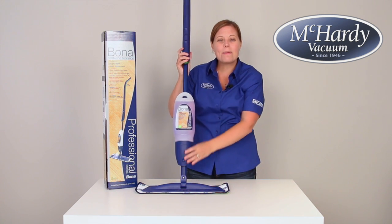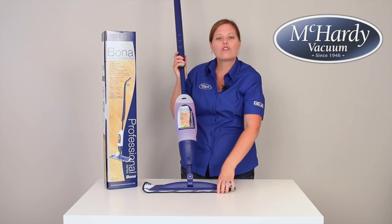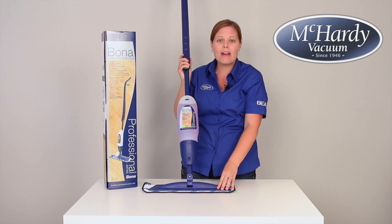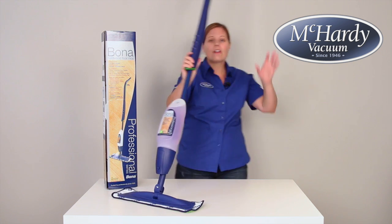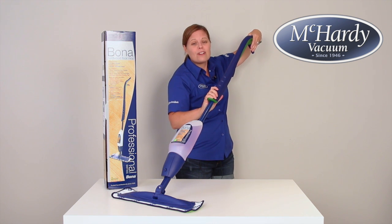This spray mop is simple, lightweight, and very convenient to use. Simply drop the head of the mop onto a supplied microfiber cleaning pad and you're ready to go. With a pull of the trigger, the mop gives off a mist so that you don't over-soak your floors.